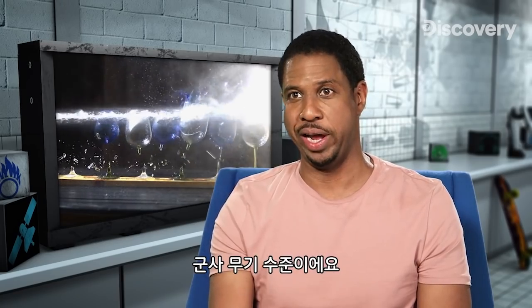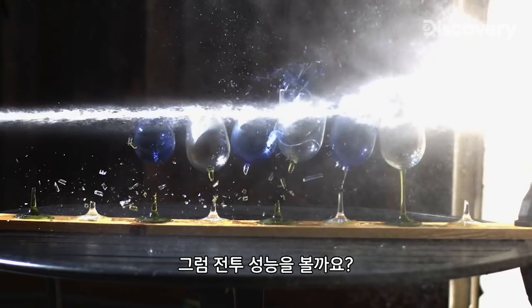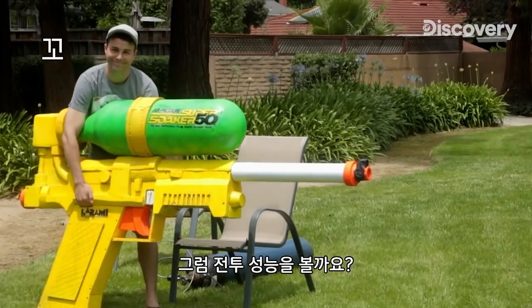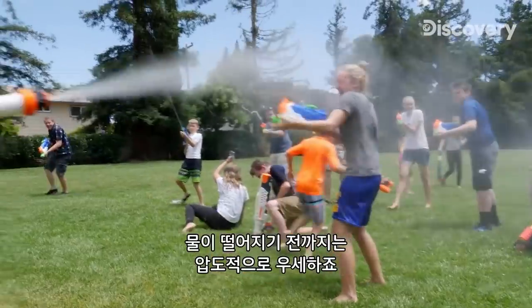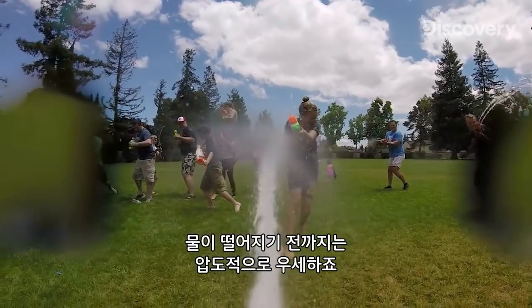This thing is military-grade. Let's see the super-soaker in a combat situation. It's no contest until he runs out of water.